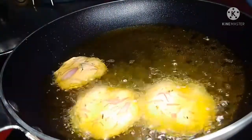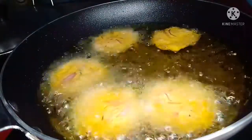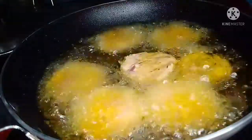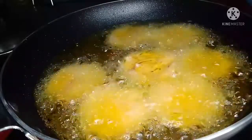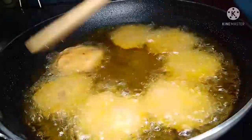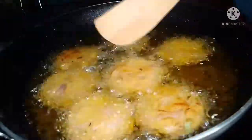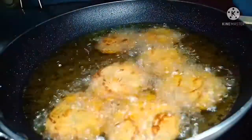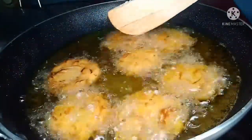I will cook it twice on the pan. You can put it on the plate with some water. I will serve this as a recipe for you.